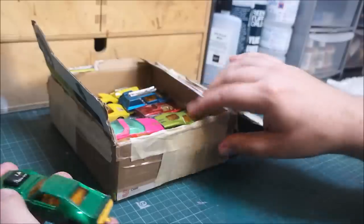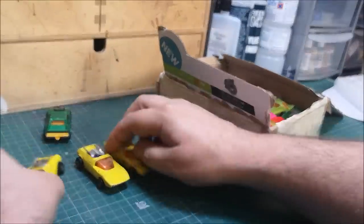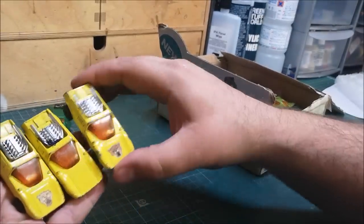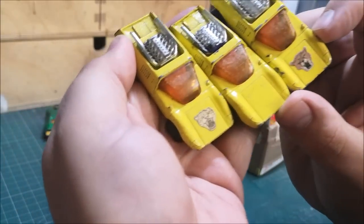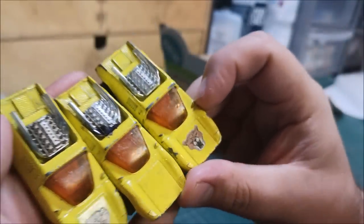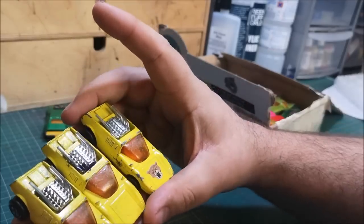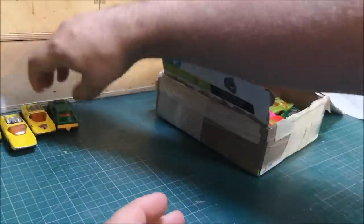I've never restored one of these before — this is a Mod Rod No. 1, and there are three of them. It looks like you've got like a cat on the front — that one looks like a jaguar, and that one looks more like perhaps a lion. So different cat stickers, but otherwise they're all the same. For sure, at least one of these needs to be customised or restored.